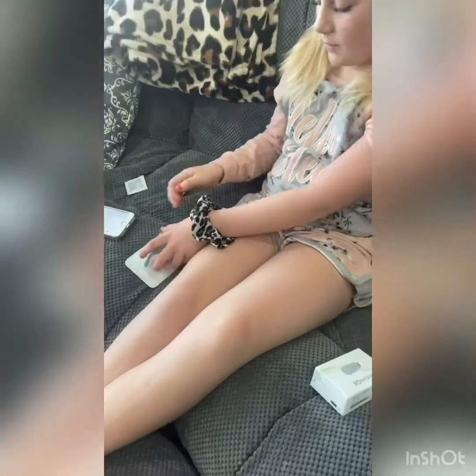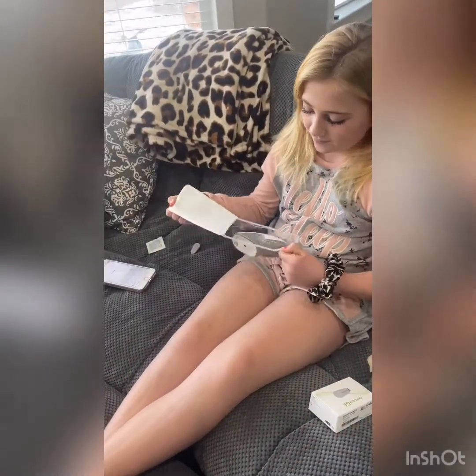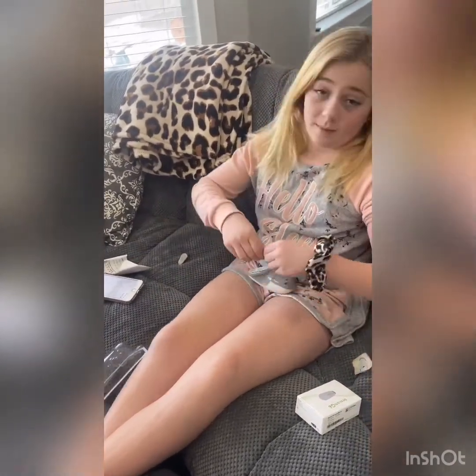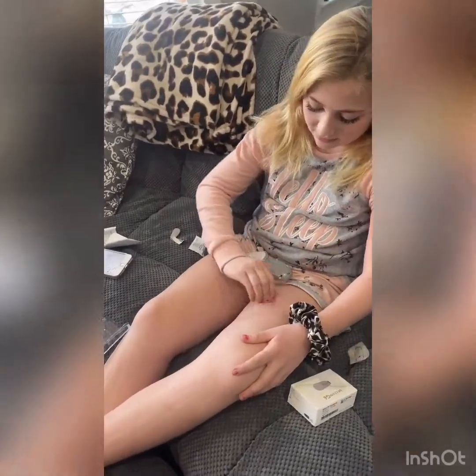Open it up. I'm going to do it around my legs. So then you get an alcohol wipe, make sure it's nice and clean, and you wipe the area that you will be doing.